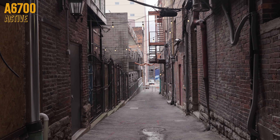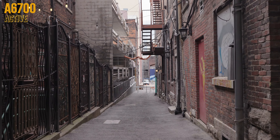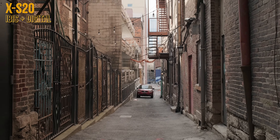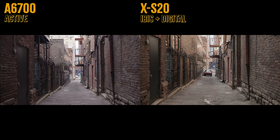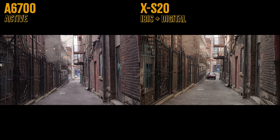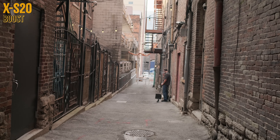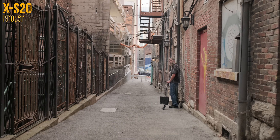Here's the Sony with its active mode, which applies an additional crop to give more room for the image to be stabilized. Here's the XS20 with its electronic image stabilization, which does pretty much the same thing. The XS20 has an additional mode called boost, which I did test, but it's not really meant for moving the camera — it's essentially meant to allow you to hold the camera stationary as if it were on a tripod.